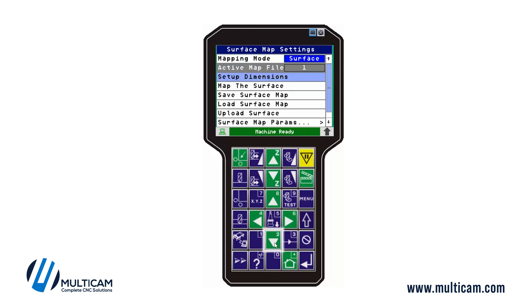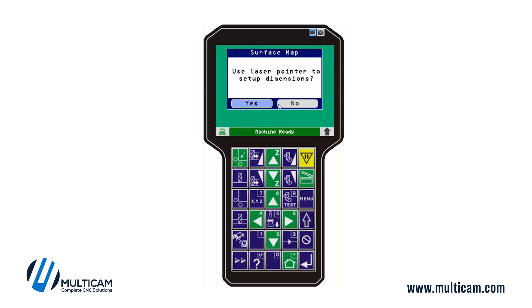In order to set up a new map, you're going to go into Setup Dimensions. This is a macro-driven program that walks you through the steps of getting a surface map done, so we're going to press enter on this.